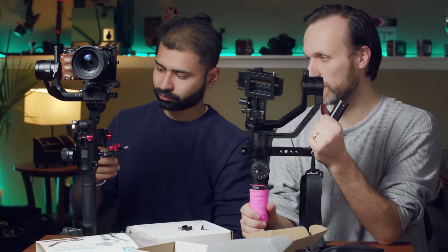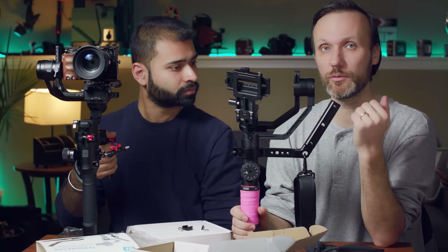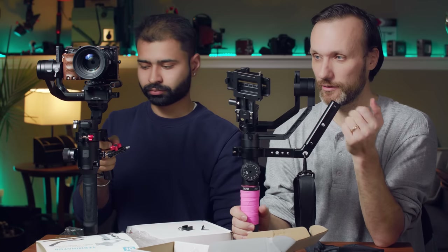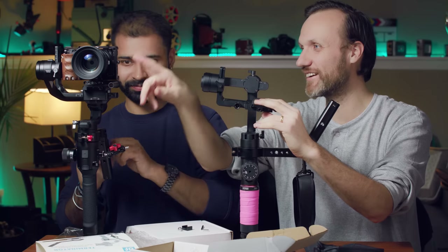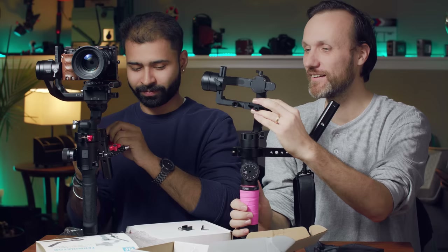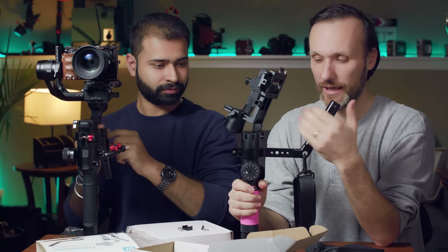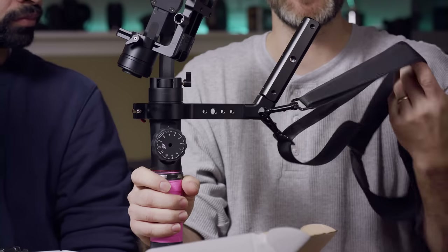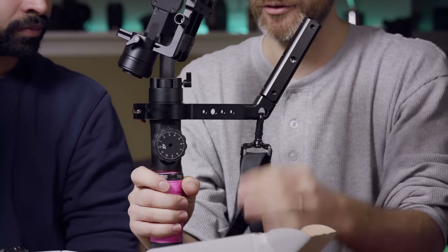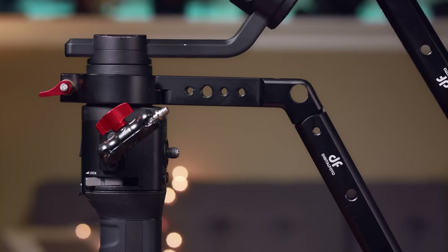If you're looking for something to help you get a better grip on your gimbal and operate for longer periods, this is great — we all know these gimbals get heavier once you add a follow focus, monitor, and everything else. Having this lets you switch hands easily, and when you're just walking around between takes you can let it rest on the strap.